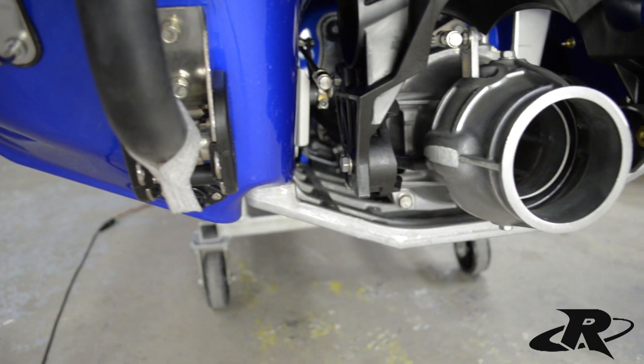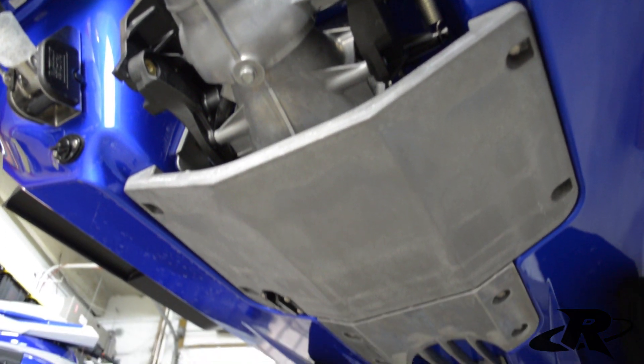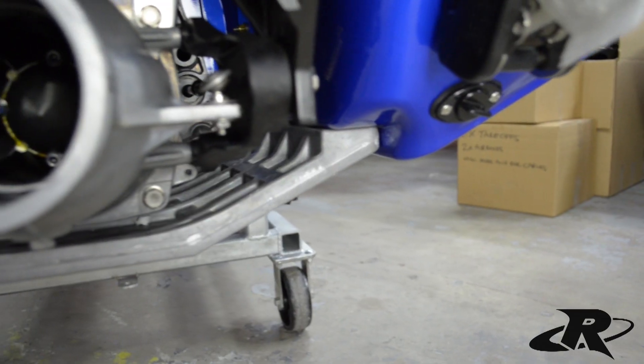Chances are if you've been around watercraft for any length of time, you've seen a ride plate in action. You may have noticed that it bolts up to the back of the hull, and you might even notice that it acts as a pump cover plate to help protect the pump from damage. But it's also the last part of your machine to interact with the water, so it can have a great overall effect on the handling of your craft.